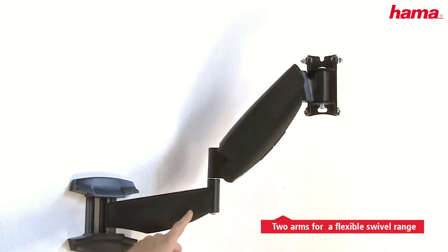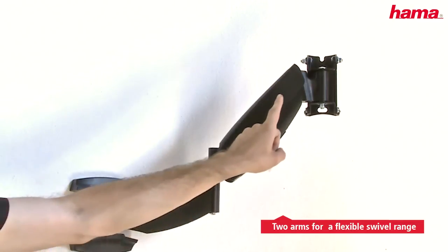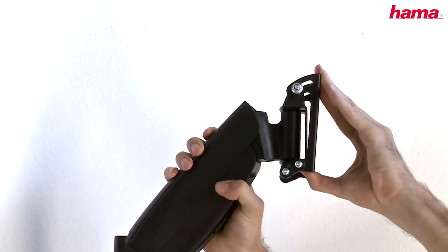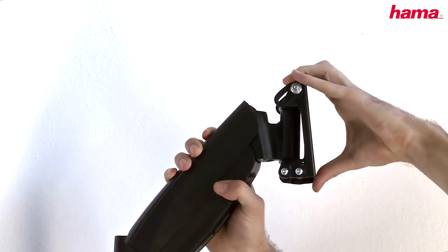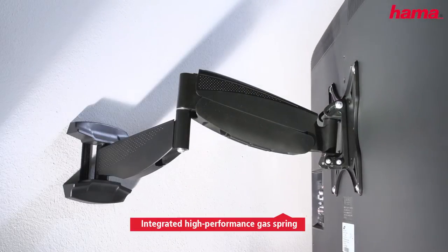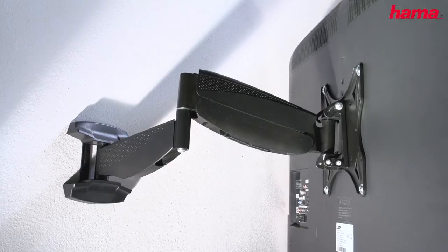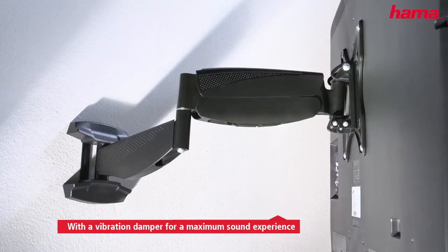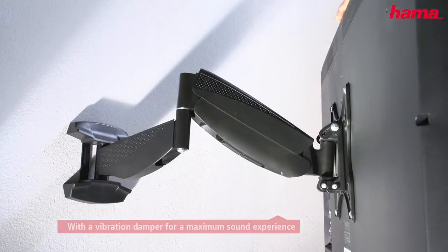Two arms allow a flexible swivel range. The TV wall mount allows a variable adjustment of the tilt angle. Thanks to the integrated gas spring, it can not only be swiveled to the left and right, but the height can also be adjusted, making it particularly suitable for frequently changing perspectives.